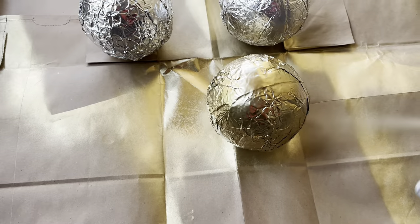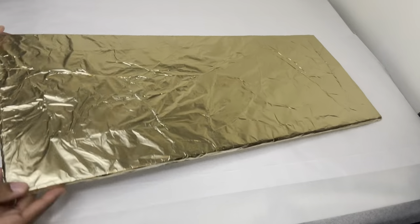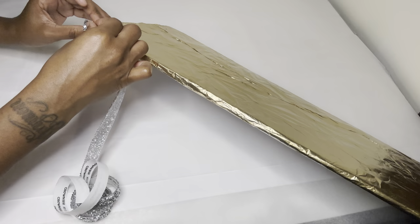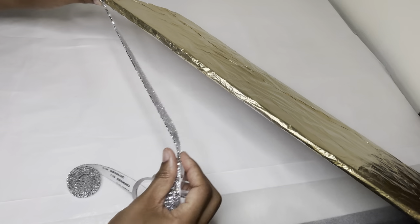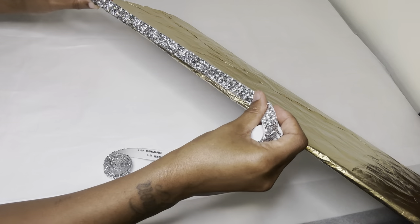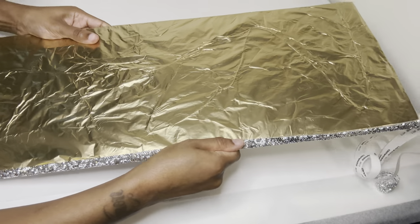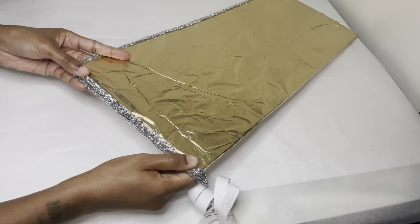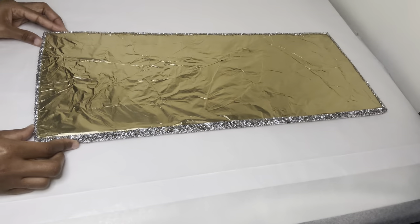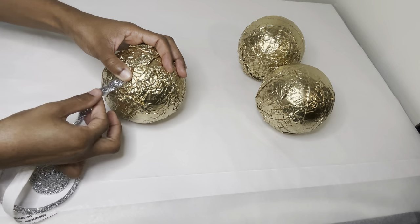I'm spray painting all of these gold as well. I decided to just cover one piece with more foil, completing those same steps as project number one. I'm leveling the bling wrap with the back edge so I can press the remainder of the bling wrap onto the front of my foam board. I'm placing a strip or two of bling wrap down and each ball will have a different design.